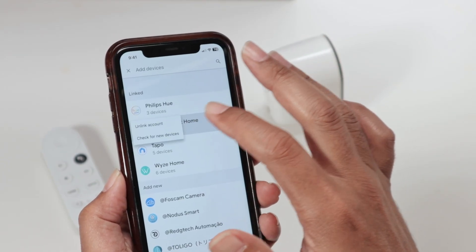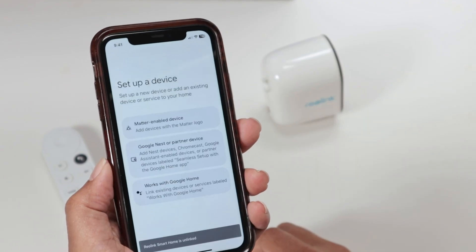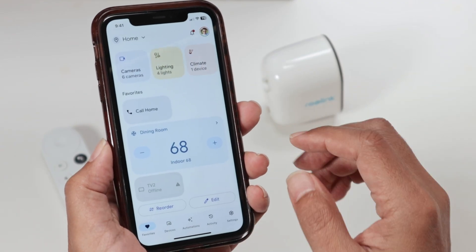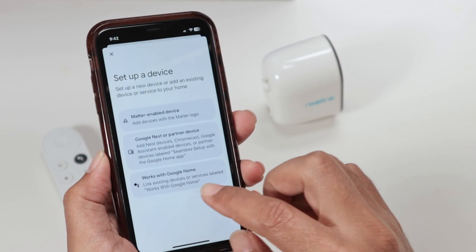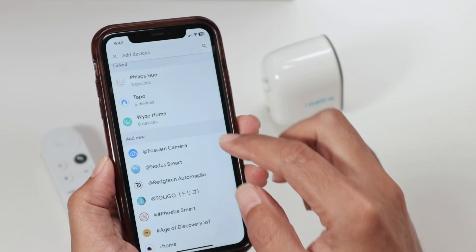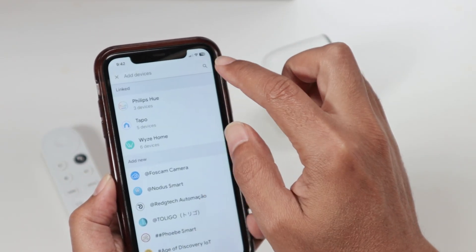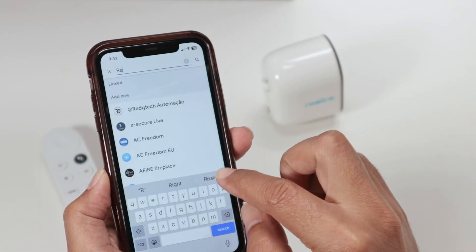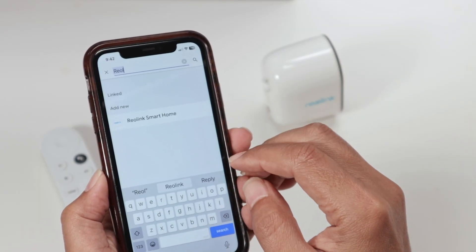Let me just unlink the account so you can see how it works — that'll be better. Coming back here again to Devices, 'Add Works with Google Home' — it's not there anymore. I'll just search here for Reolink. There we go: Reolink Smart Home.